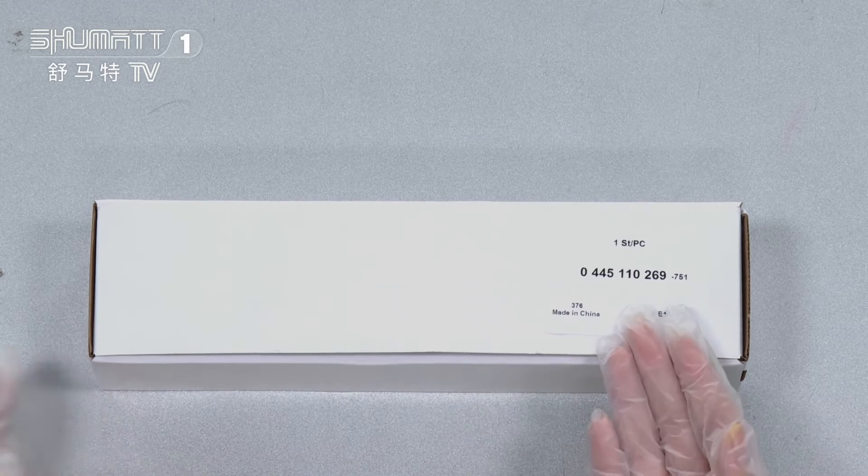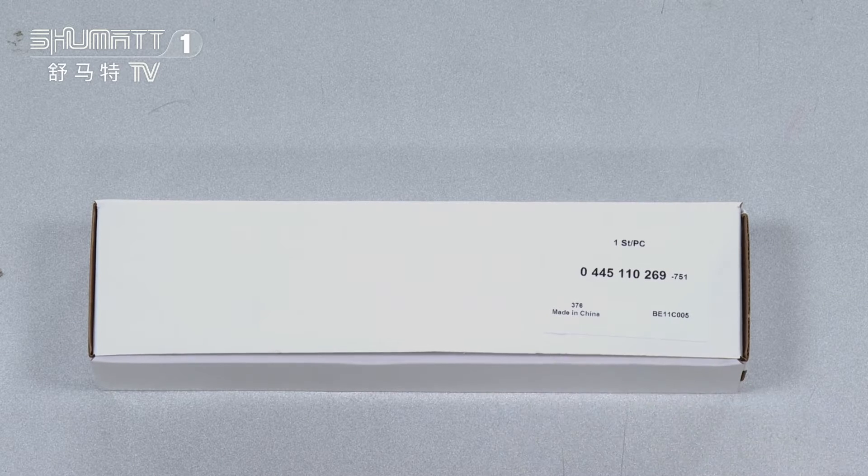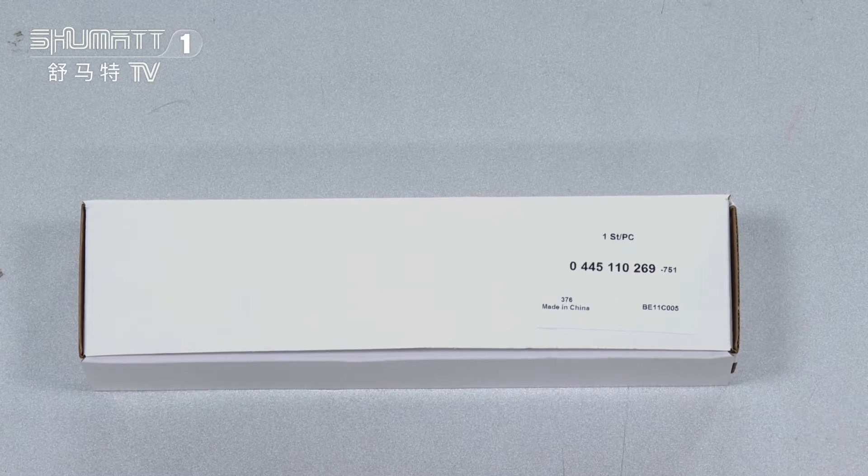It's a natural wet box, labeled one side each piece. The part number is 0445110269, and the logo labels the packaging details. We support customized service.